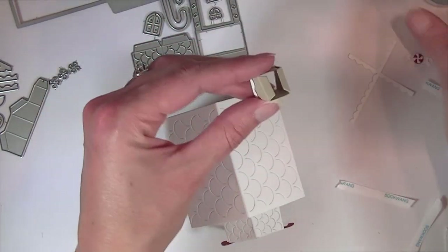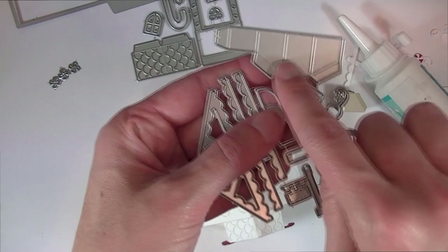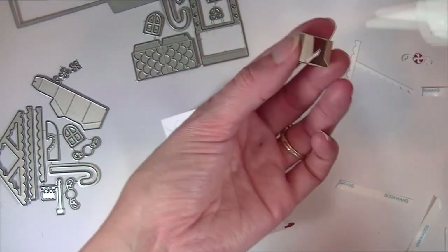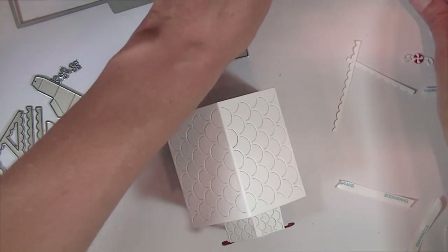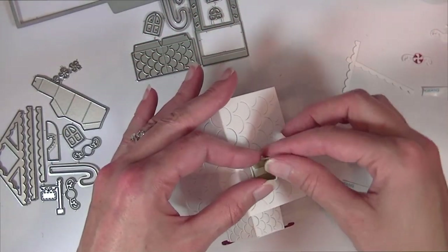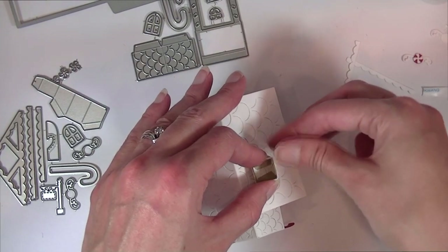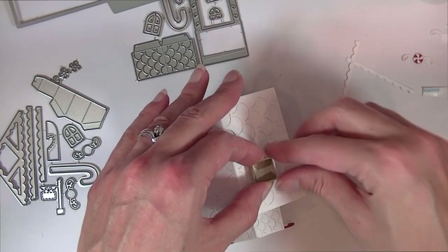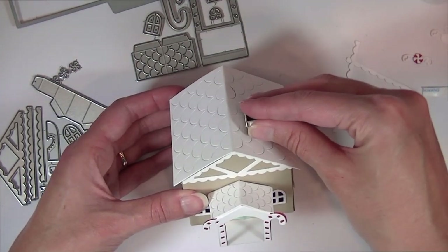There's a little chimney which I have already folded up and attached the side tab on. I can just put a little liquid adhesive on those bottom flaps and go ahead and attach it to the roof. It might be easier to do this part before you attach the roof to the house itself — it gives you a little more leverage for pushing that adhesive on there — but this works too.